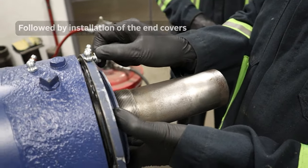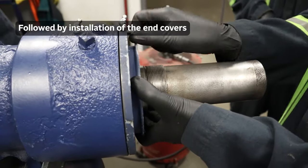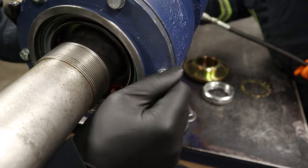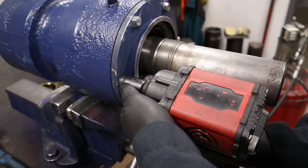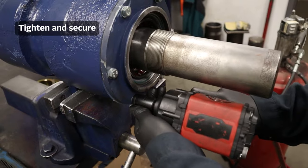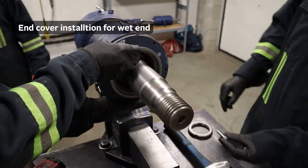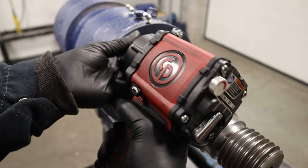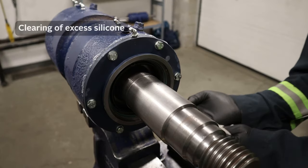And now we're just installing the end cover. Now we tighten them up. Now we install the wet end cover. We wipe away excess silicone.